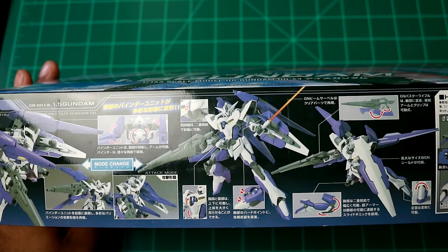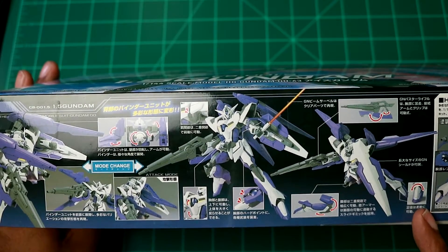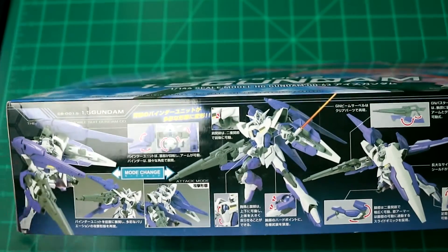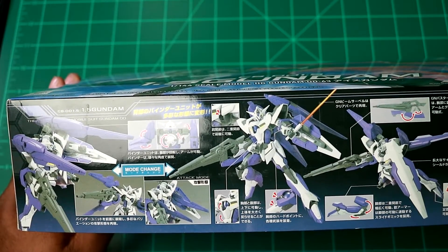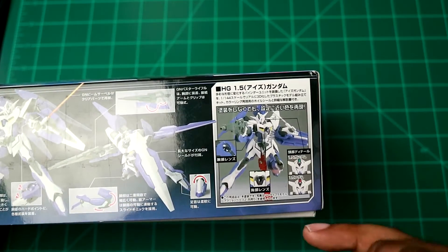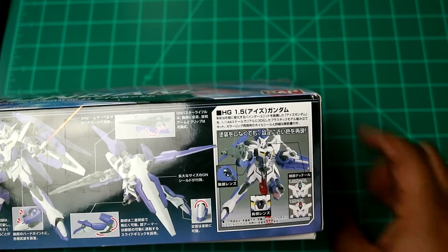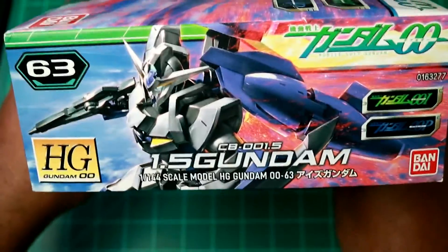We can see the leg movement there. Weirdly, the beam saber is not included with the kit, but the rifle is. The shield is pretty awesome. I like the dexterity in the ankle. There's a mode change with the cannons, and then the regular attack mode — pretty nice. I like how you can change the color of the main camera between red and green.